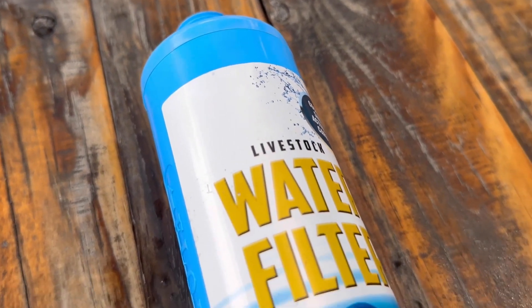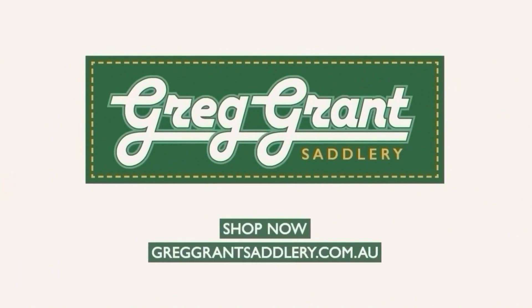Keep your horses happy and healthy during travel and purchase the Hydrator water filter system either online or in your local Greg Grant Saddlery today.